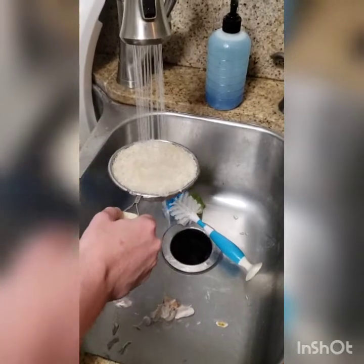Why we wash it, I have no idea, but it makes the rice turn out so much better.